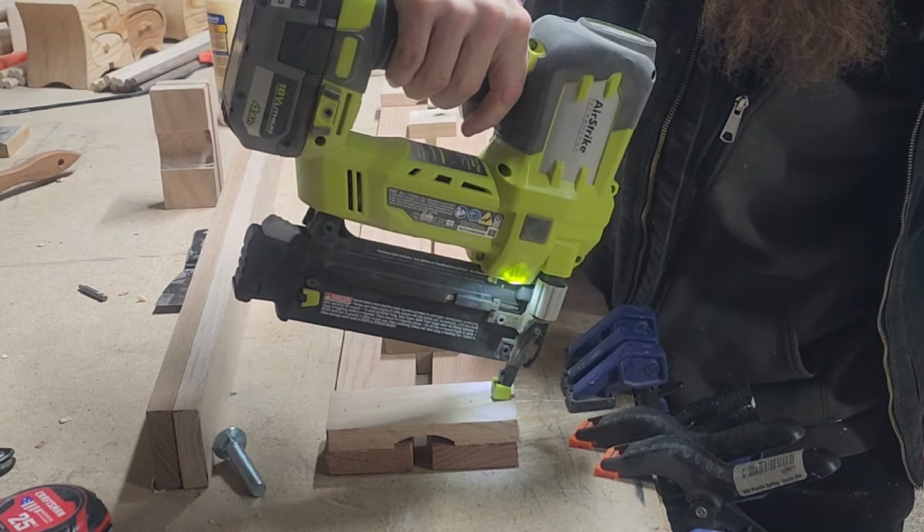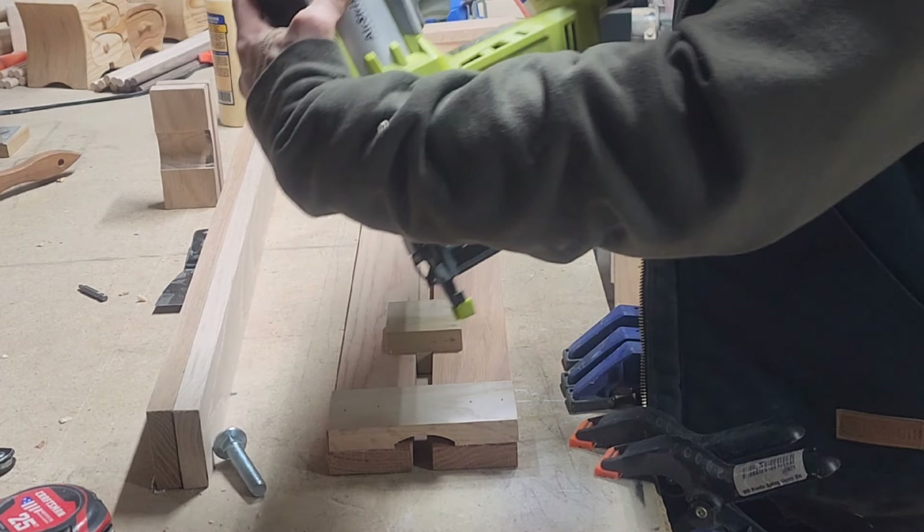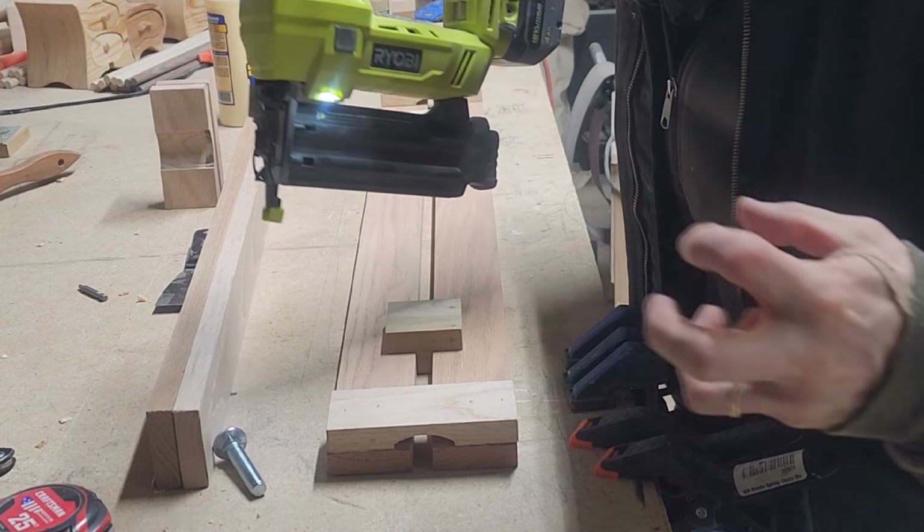Now I angle them in two different directions — I don't go straight in. That's gonna make it hold way stronger.